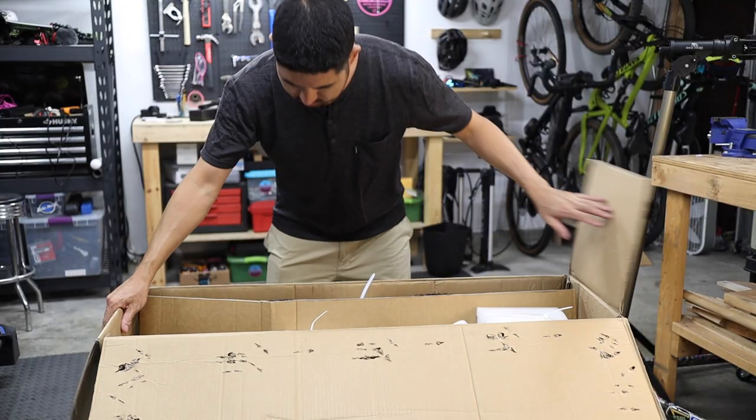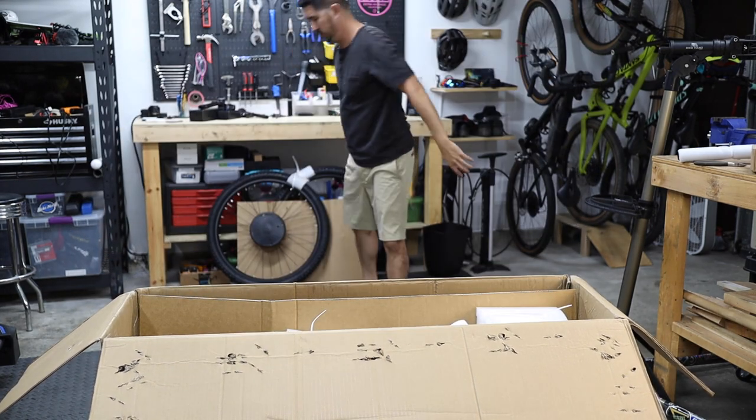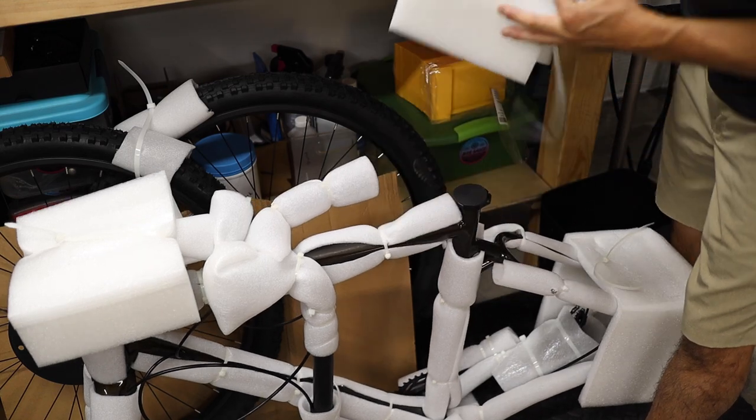First, open up the box and pull out the small parts box. Then pull out the saddle, which is already attached to the seat post, and set it aside. Next, pull out the pair of wheels, and lastly pull the bike out of the box. The bike is honestly packaged really well, so grab a pair of clippers and be prepared to cut a lot of zip ties.